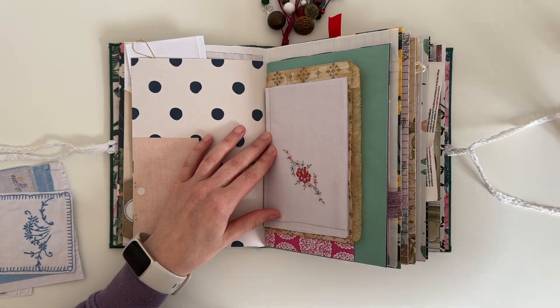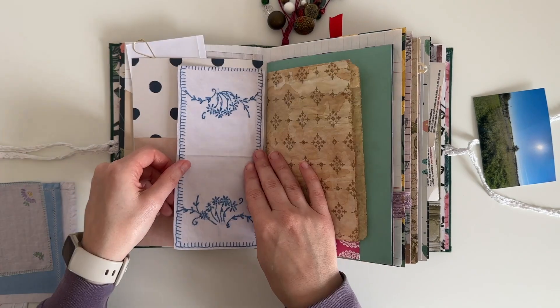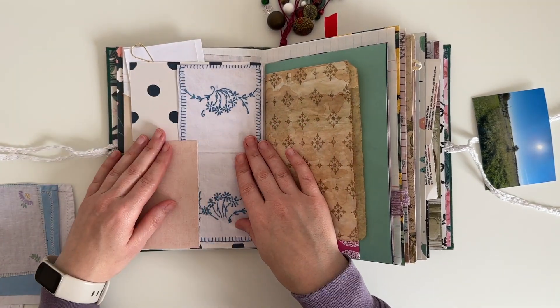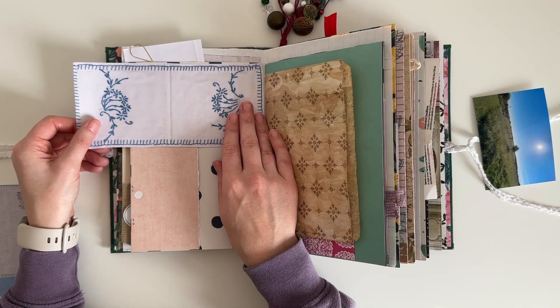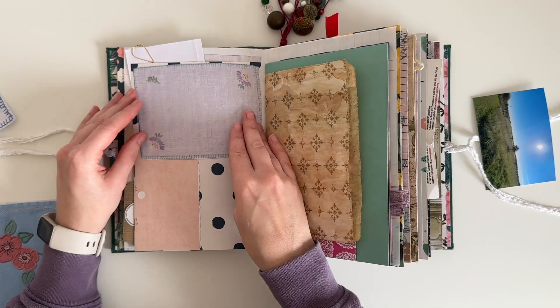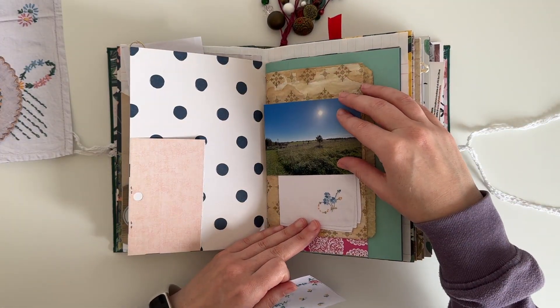I play around with a few of the linens to see which ones I might like to use on these pages. I'm thinking that I will cover up some of that polka dot paper because I'm not massively keen on it, and I really like this blue and white linen here, it's really pretty. I also thought I might cover up the tea dyed paper bag a little bit.